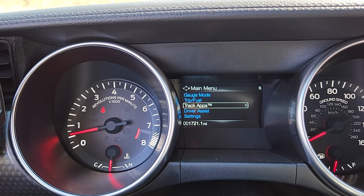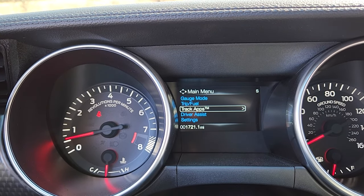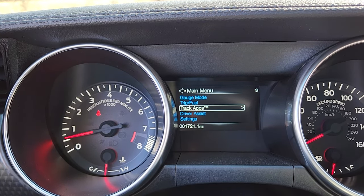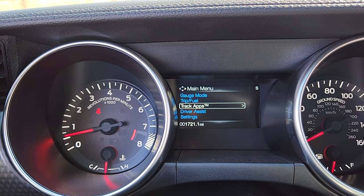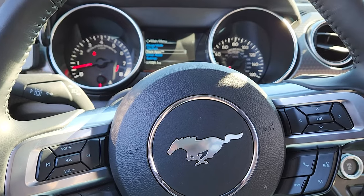Today we're going over to Line Lock. This is going to be a really quick video. I'm not going to light it up while I'm on the inside because I got a cool video from the outside where you're actually going to see the burnout happening. But this is just to make sure you got the right setup. This is a 21 GT Performance Pack.